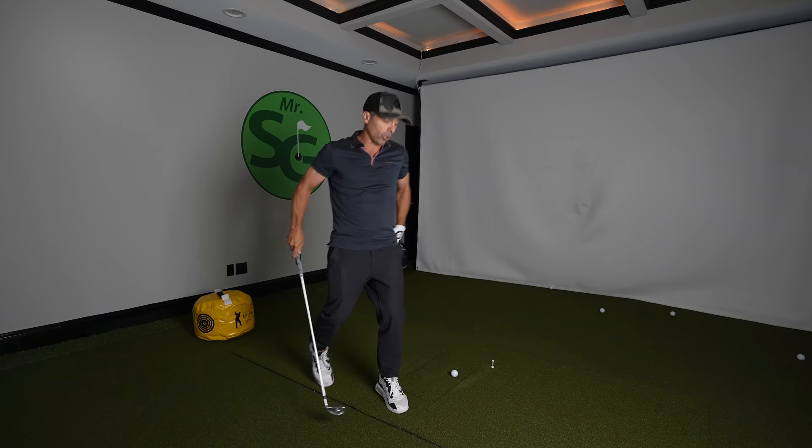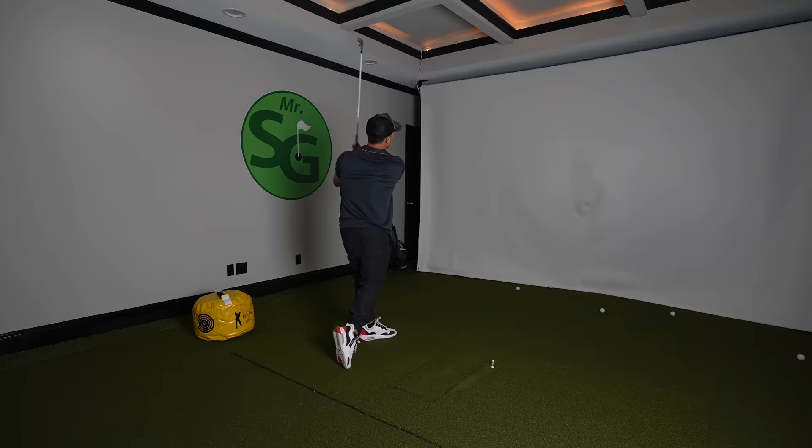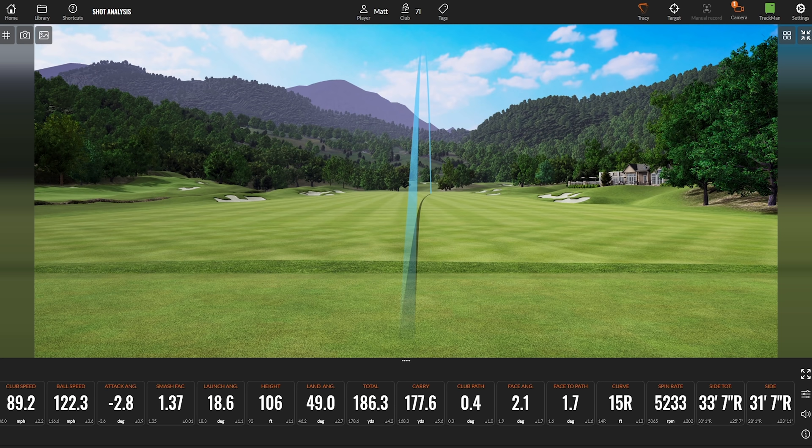Now let's see what all of that put together produces — 177 yards of purity! 89 mile-an-hour club head speed, ball speed 122 miles an hour. This could be your new workout to get your golf game rocking. Thanks for watching — love you guys, see you next video.